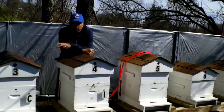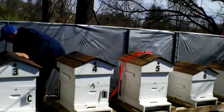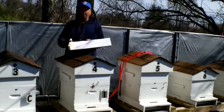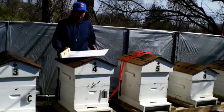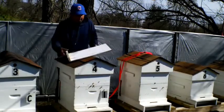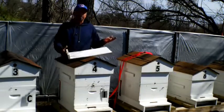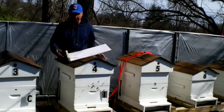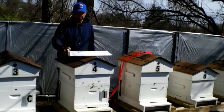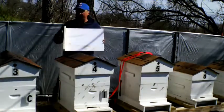On my hives here I have screen bottom boards that I built, and I have the sticky board that pulls out. I'm gonna take this one out here. These screen bottom boards pull out and you can check to see if there's any mites on the bottom of them. If you look close enough you'll see little things that look like ticks — or brown, if you look at them in a magnifying glass, they look like little tiny round ticks with legs.